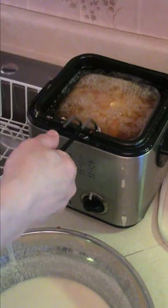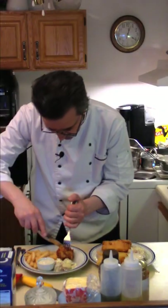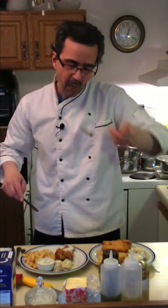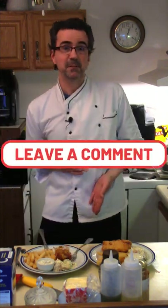Need some fries — crinkle cut fries. Fish and chips to try here. Cooked perfectly. Tartar sauce on there. Beer battered fish and chips. Mmm.